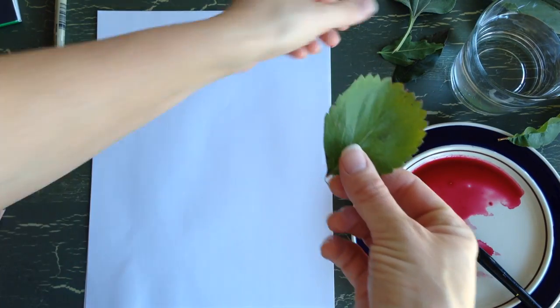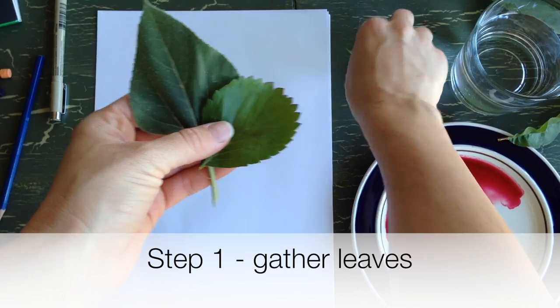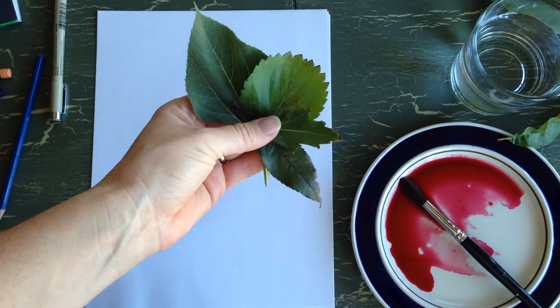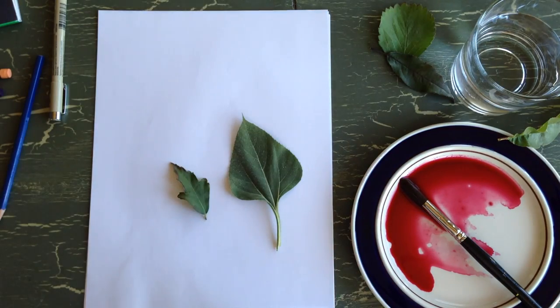The first thing you want to do is go outside and pick some leaves. Look at these different leaves I found just right outside my door. If you live in a really cold place, maybe you're going to have to pick them from a house plant. So go outside and gather some leaves.